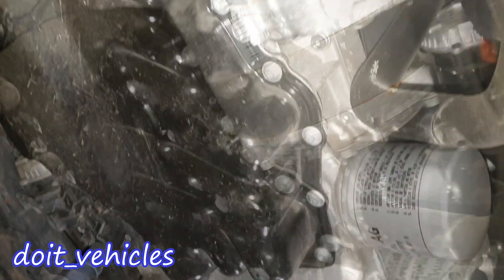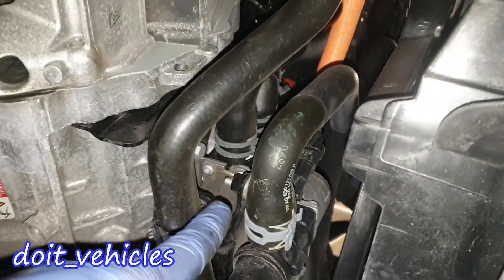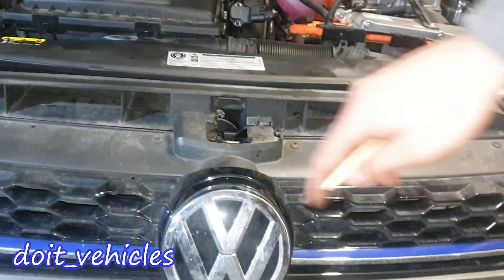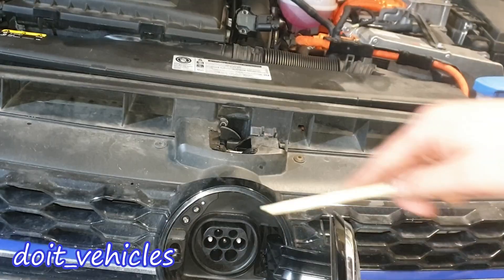Down here we've also got the electric AC compressor, the engine oil level sensor, the oil filter, and some mono valves. There's the radiator fan connector and the automatic transmission with the drain plug right there. If you press on this Volkswagen logo you're going to see the plug through which you can charge the hybrid battery.